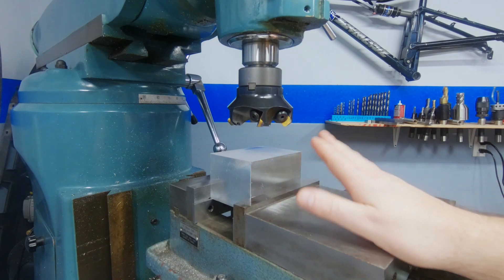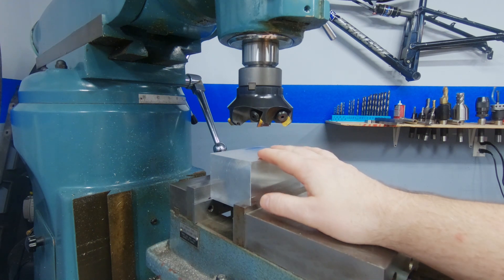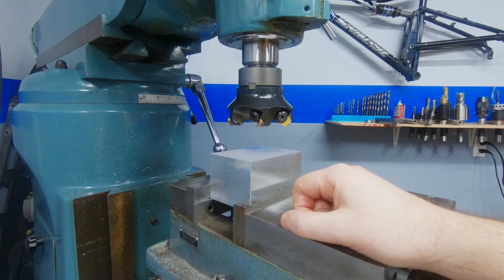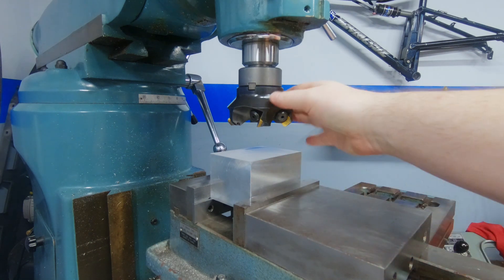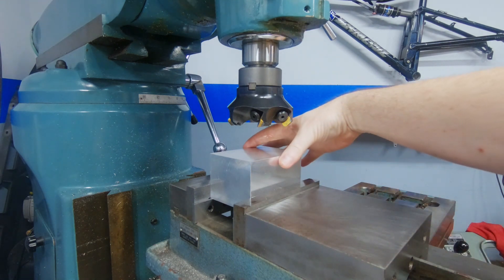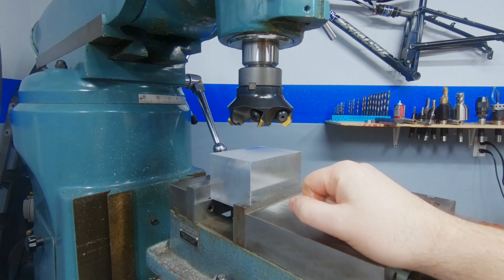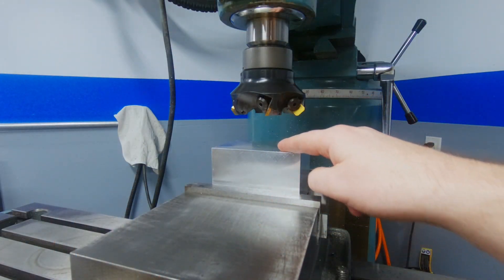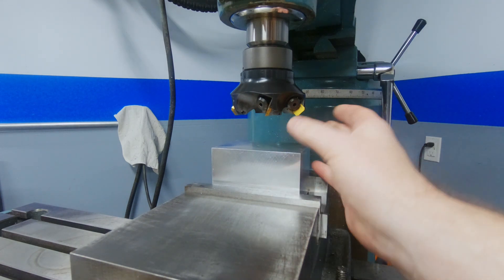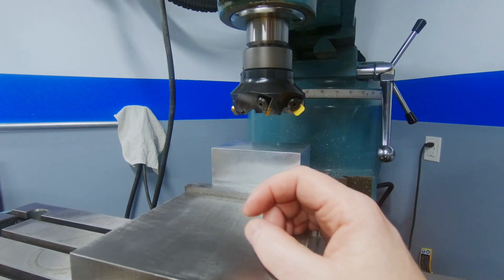I've got my material chucked up in the vise propped up on a couple of parallels. I've already gone ahead and cut this square and parallel from its raw stock. Now all I need to do is cut it down to size. The tool I'm using is a three inch face mill. The reason I use a tool like this is because it can cut the entire width of this part in one pass and it leaves a very nice surface finish. I'm going to give this side a quick skim pass to refresh the surface finish — this block has gotten a bit dinged up and I want this part to look as nice as possible.